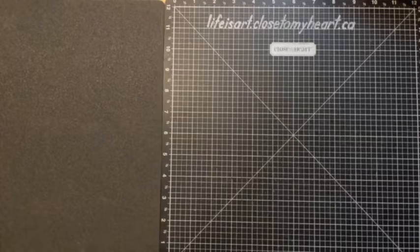Hello, good evening. It's Monica from Life is Art, and it's Thursday. Let's create something a little new.